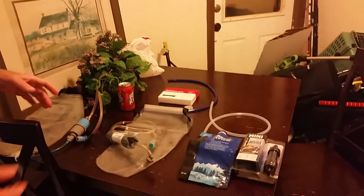Hey, it's SquarePeg, and I'm here to talk to you today about water filtration. Here's what I do on the Appalachian Trail, and here's a good his and her situation.